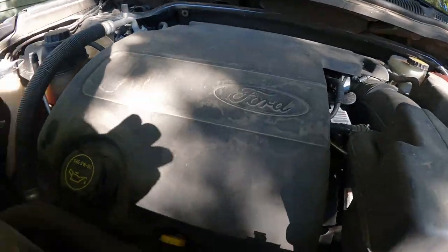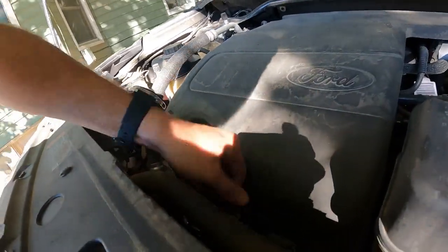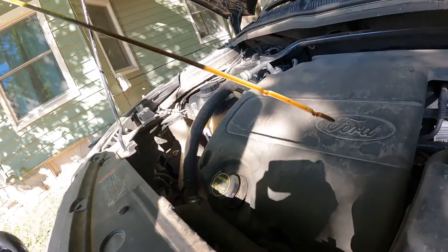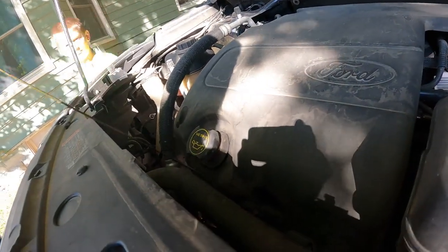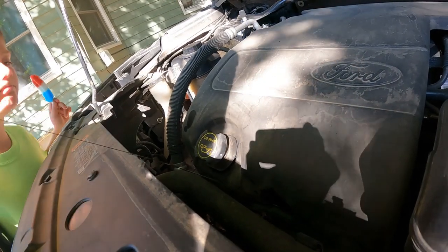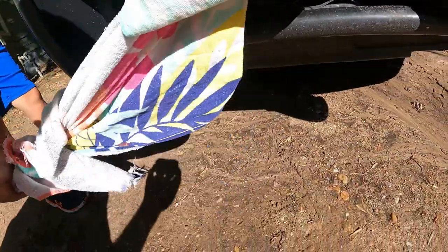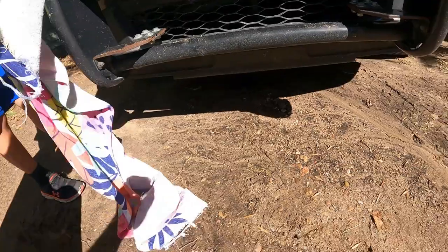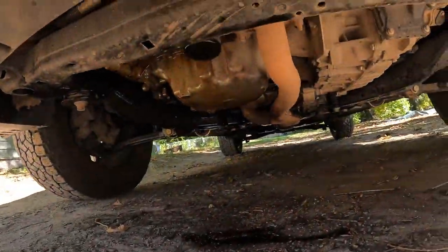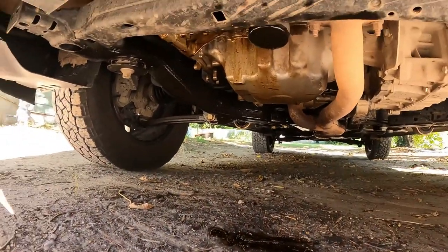On today's episode of 'how bad is bad' — pretty sure you shouldn't have oil on your dipstick all the way up there. What the heck causes that? And I'm pretty sure your oil should not look like this — it's super muddy. Hey, can you take a picture?